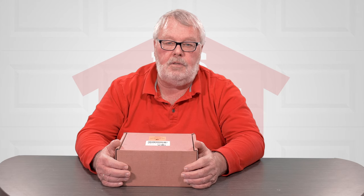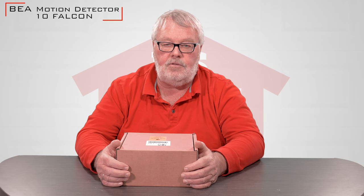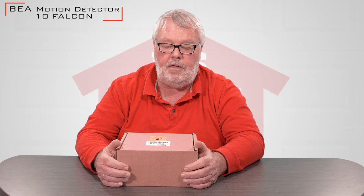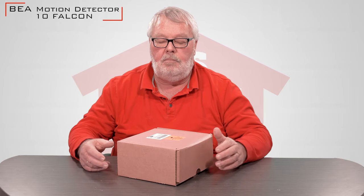Hi, I'm Mark with NorthShoreCommercialDoor.com. Today we're going to do a little introduction — today's product is from BEA, a company that manufactures over in Pittsburgh, Pennsylvania, and this is their 10 Falcon Industrial Motion Sensor.